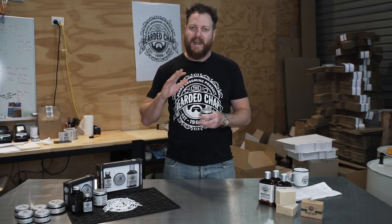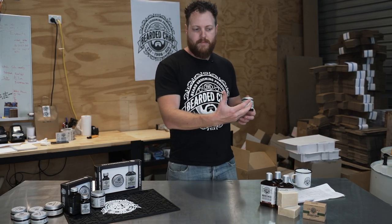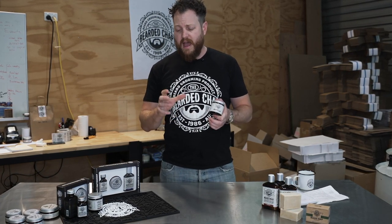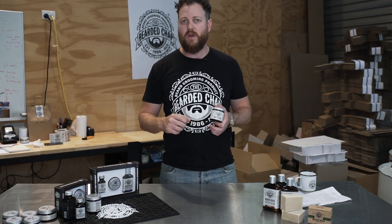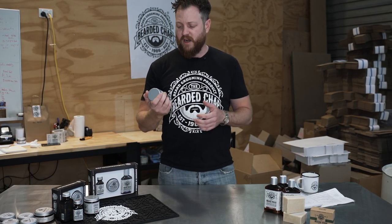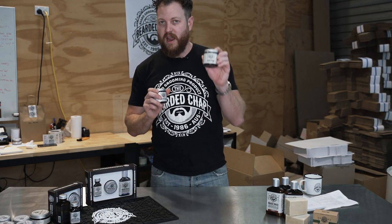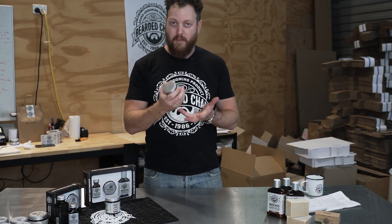The last clay, and the one we use the most volume of in our product, is called Australian beige clay. Out of all the different clays on the Australian market, it has the most nutrients and elements present in it — it's the heaviest and most dense clay of all of them. Even though this product is the same size as our traditional pomade, the traditional pomade weighs 95 grams while this, at the same volume, is almost 120 grams — so it's far more dense.